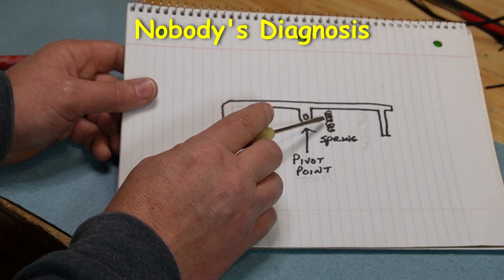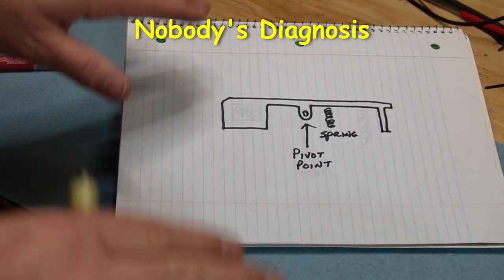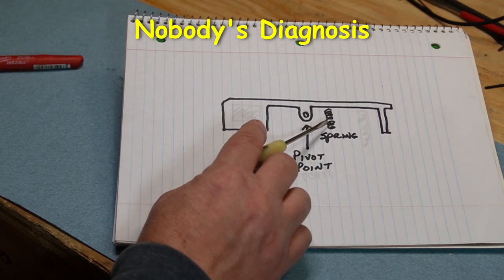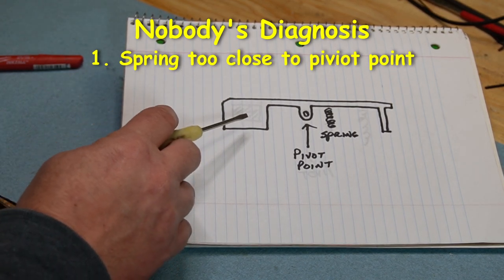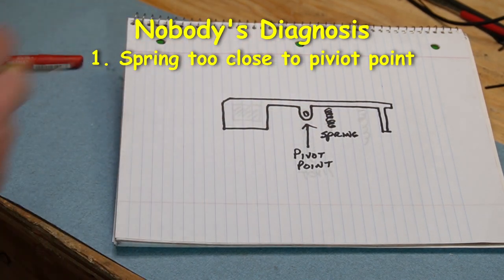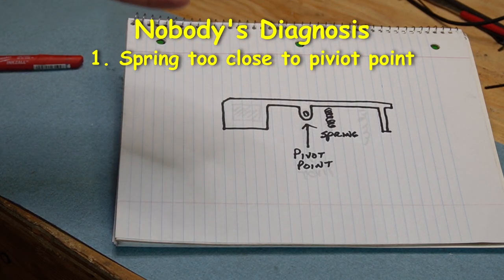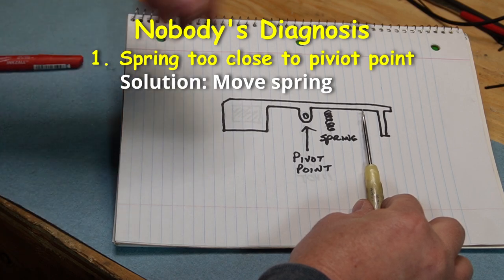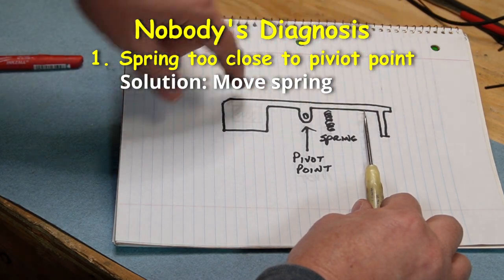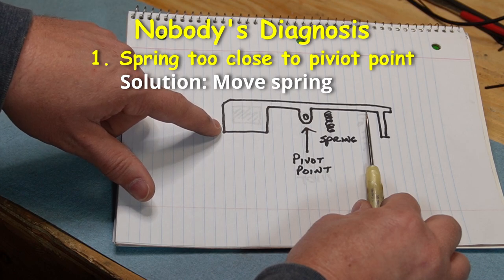The first issue is what I believe is that this spring, located close to the pivot point — it comes back to dealing with leverage and fulcrums — is that this spring is located too close to the pivot point. Therefore, this amount of mass is overcoming the spring pressure being exerted on this side, and it is not able to compensate during the heavy recoil cycle to keep it from catching the reverse plug. Solution one would be to move this spring farther out, allowing for more leverage.